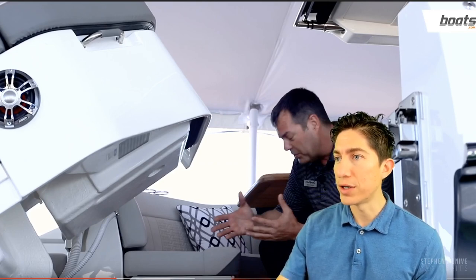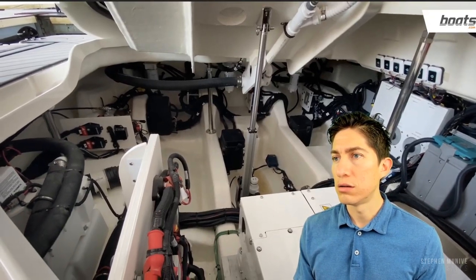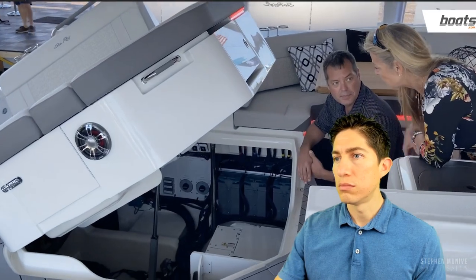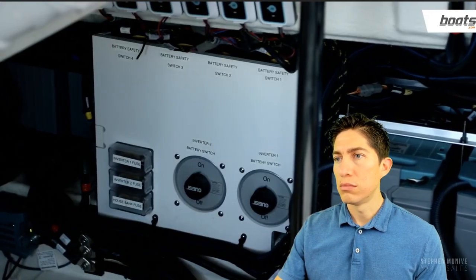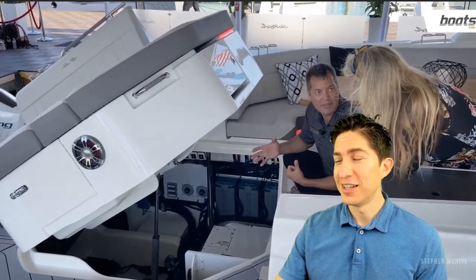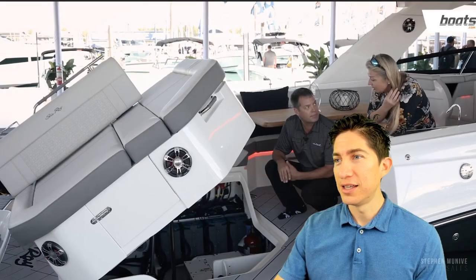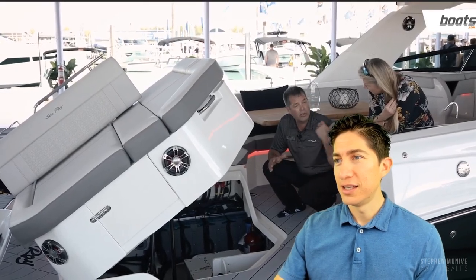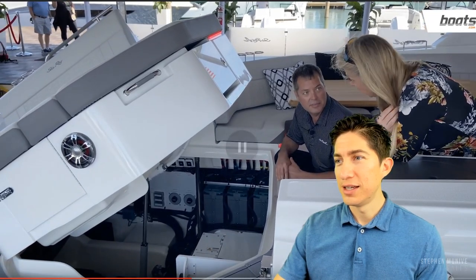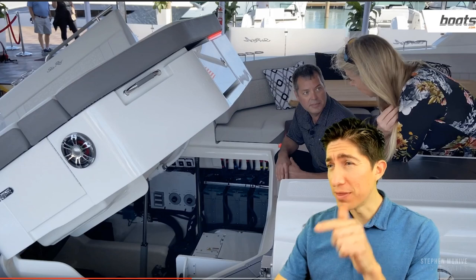That's going to eliminate all of the noise, vibration, and harshness. Even with the engine hatch up you can't hear anything. They've even spooled up the Seakeeper 3. The MasterVolt batteries — you're going to be able to run everything on this boat for about six hours without having to recharge. You can recharge off of the alternators of the 450 race engines or off of shore power. Six hours — that's a day on the water.